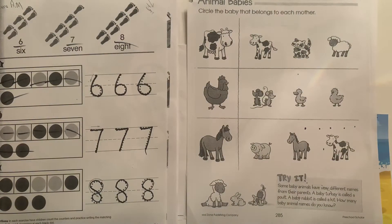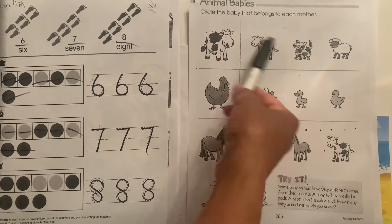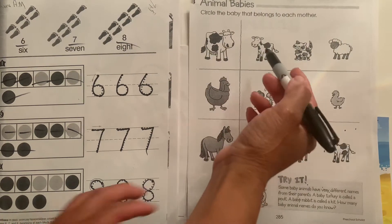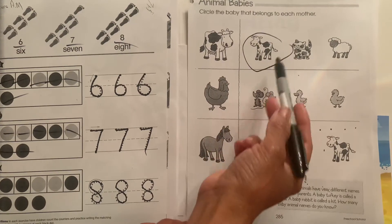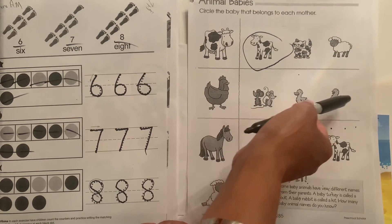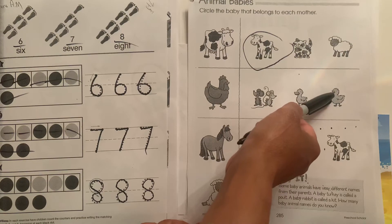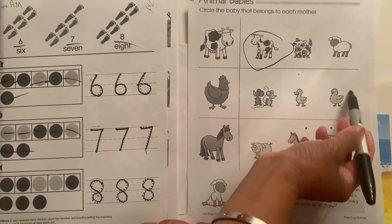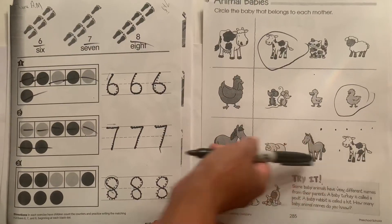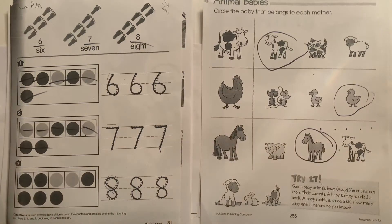Now we need to take a look at animal babies. Here is a mother cow — which one is the mama and the baby? This one right here is the baby cow. Here is the hen — we talked about hens. Which is the baby chick? This one. You can tell because the beak looks like the mama's. Here is a horse — which is the baby horse? Right here, of course. Excellent job.